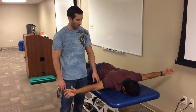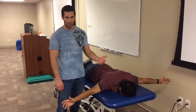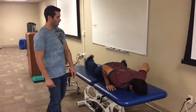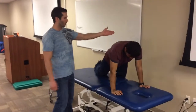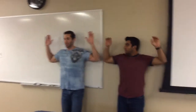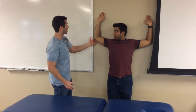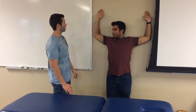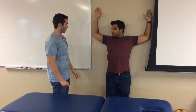Once the patient has done really well with those, I can show him wall slide exercises. The patient will be standing up against the wall with his arms out to his side — scapula, arms, and elbows all against the wall. I'll have him raise his arms up as high as he can go while keeping his elbows and scapula next to the wall.